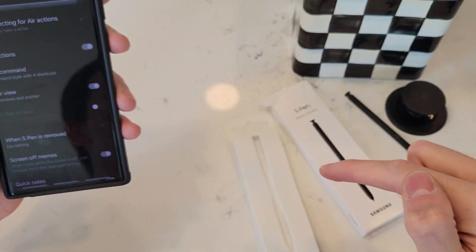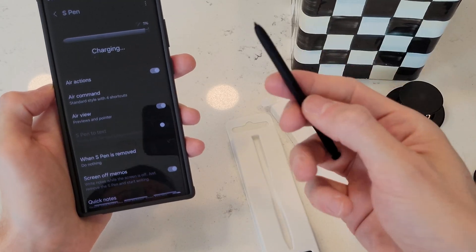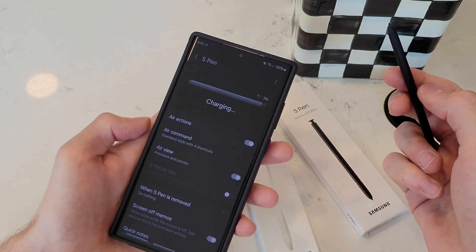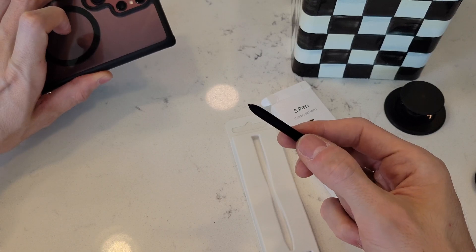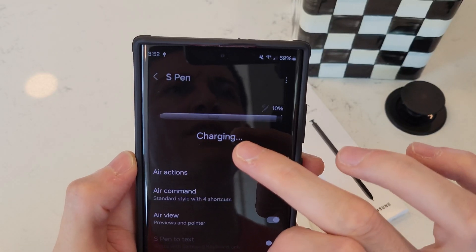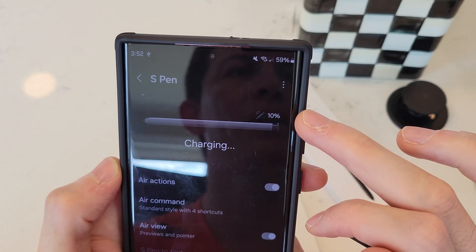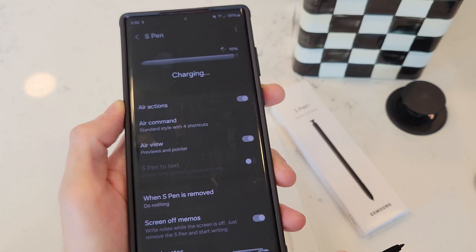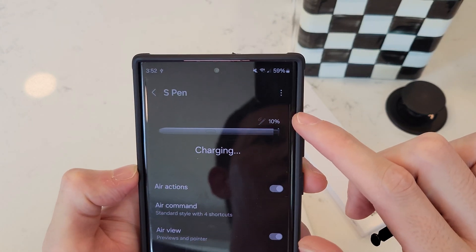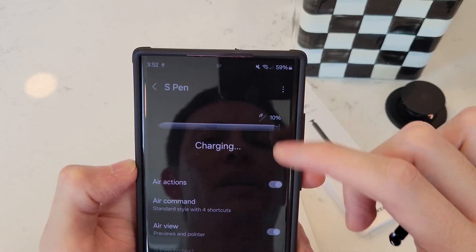The pen I put in is the OEM Samsung pen. This little button, if you have the OEM version, lets you take pictures — so if you have your phone all the way across the room and you want to take a family picture, you can press this button to do that. You can see it's now connected and charging at 10%. This can be another reason why your pen is disconnected: perhaps you put it back in but left it sticking out a little bit, or it just didn't enter correctly and slowly lost charge. So make sure it's charging and it's going to be connected to your phone.